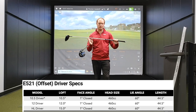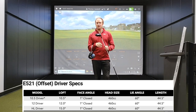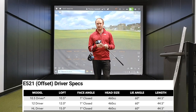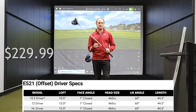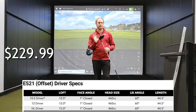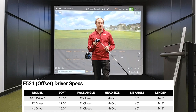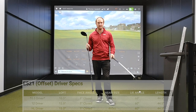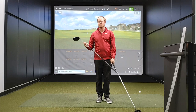The E521 comes with the Fujikura Golf Shaft. It has a ladies flex all the way up to stiff flex option and retails at $229.99. There are three loft options: a 10.5 degree, a 12 degree, and the HL option. The HL is about 15 degrees of loft. So this is your club if you want to get the ball to go high and go a little more to the left.